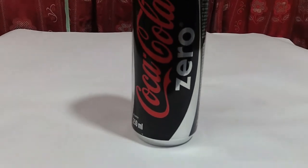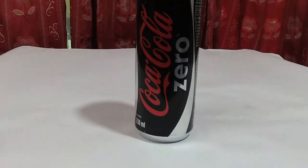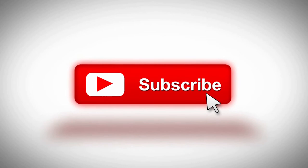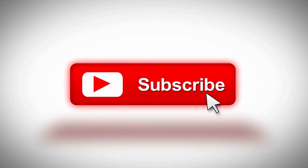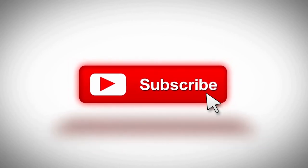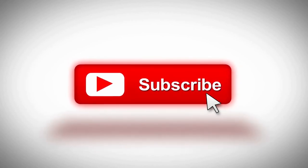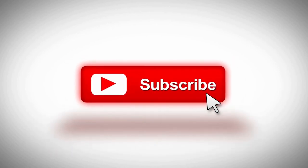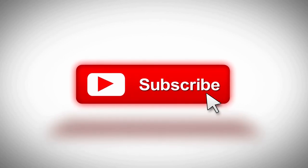Hope you guys have enjoyed - please hit that like button and comment down below, and also share with your friends. Don't forget to subscribe and follow Good Reviews Official on Instagram and Facebook. You can also join our Facebook group - the link is in the description. I'm Nazmus Saqib signing out!